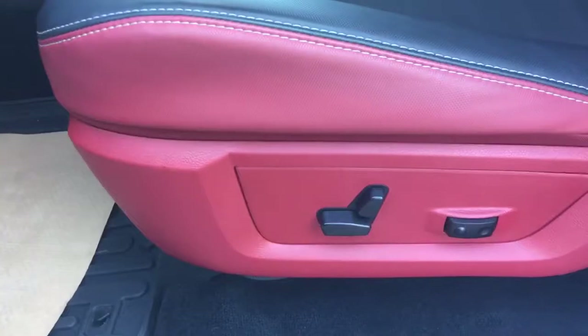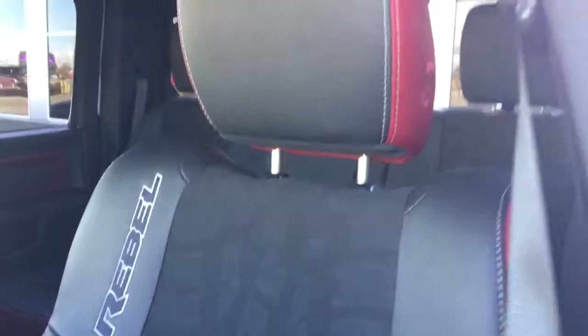Beautiful all-weather floor mats. Power adjustable driver's seat with that red accent. You have half leather and then a little bit of a cloth material, but it has a very cool tire marking all the way down — very unique. And then you have the Rebel of course stitched into the seat.